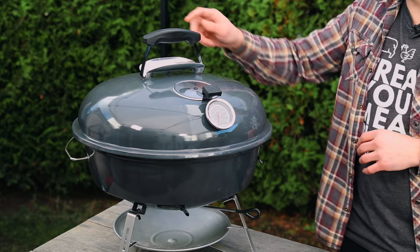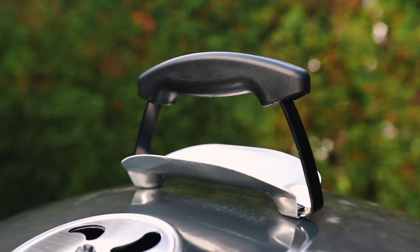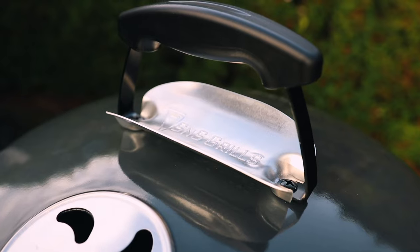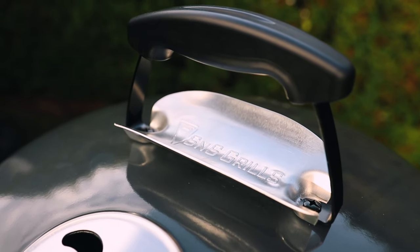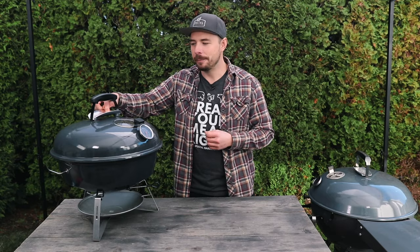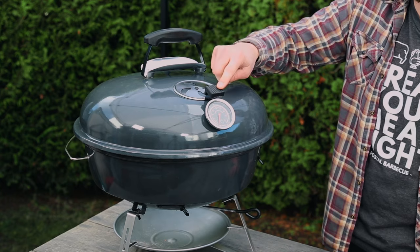On top you have a nice firm handle with a little groove in it for when you put your lid bail up to lock the lid into place. Underneath that you have a heat deflector, and stamped into it is the S&S Grills branding — just one of those detail pieces that makes this kettle look very nice.